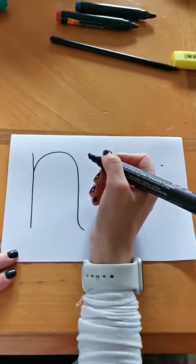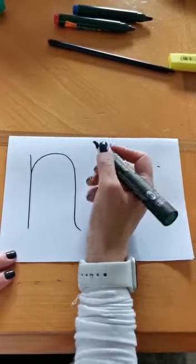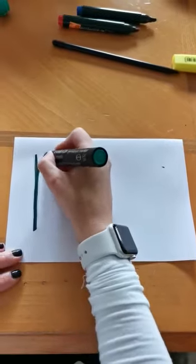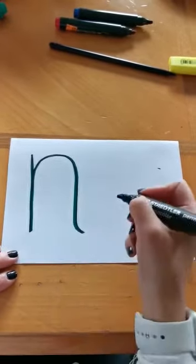And now you can do some big N shapes on top of Mum or Dad's N. Start at the top, go down, back up, around, back down and flick.